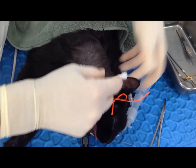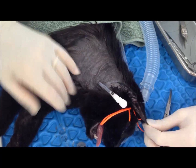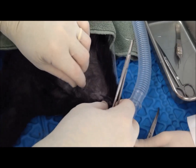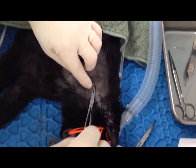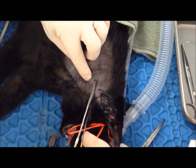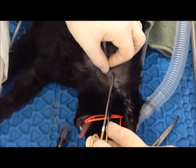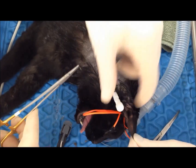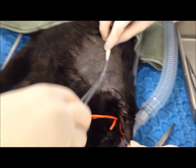Right up here next to the wing of the ilium, that's where we're going to attach it. I'm going to lay it back like this, and I'm going to try and anchor this next to the wing. Black suture on a black cat.